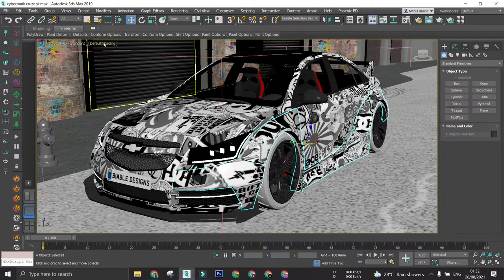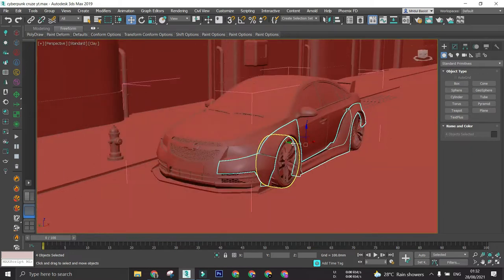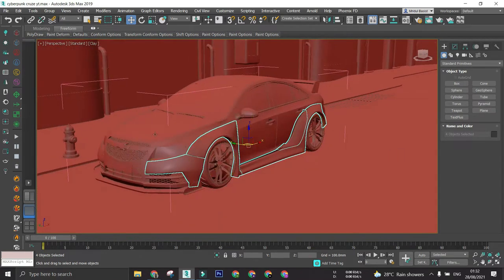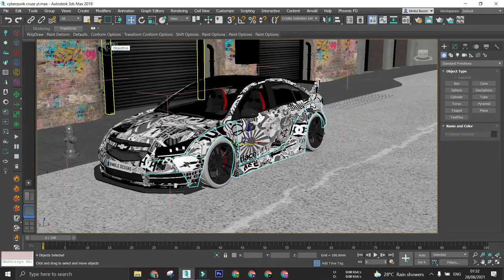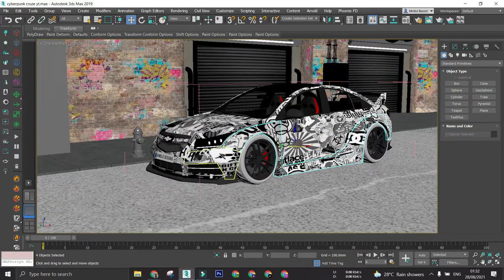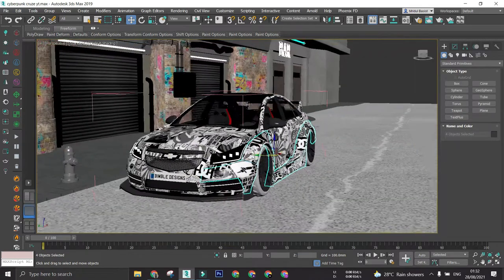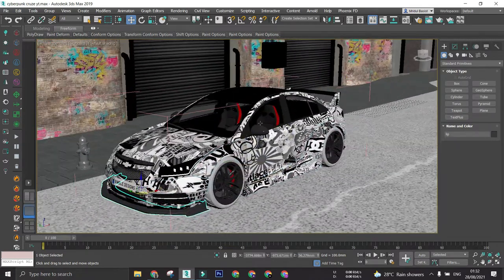This is the widebody kit which I modeled. Leading on, I imported the two wheel tires along with the custom wheels, then the front lip.